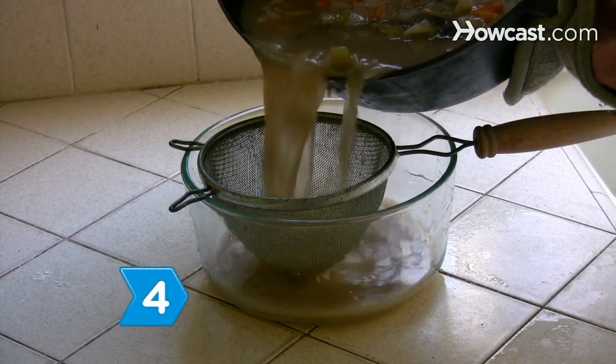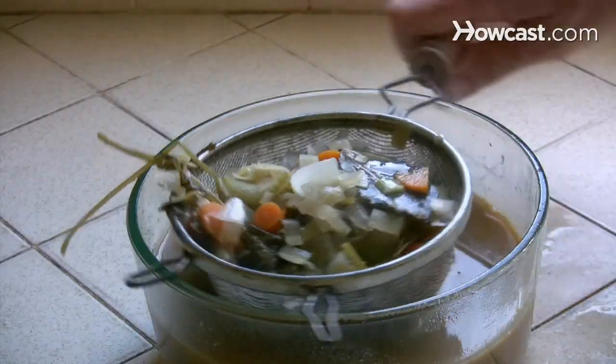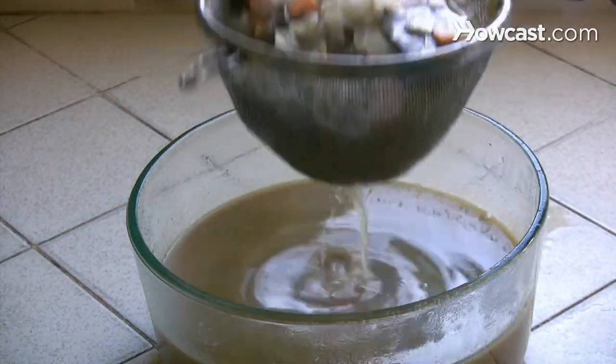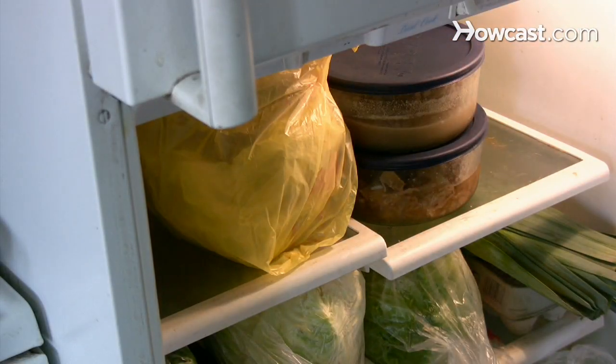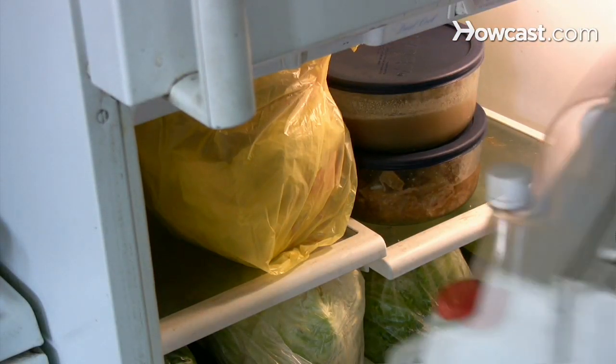Step 4. Strain the stock through a fine mesh sieve into a bowl and toss the solids. When the stock cools, skim off and discard any fat. Use the stock immediately, or cover and refrigerate it for up to one week.